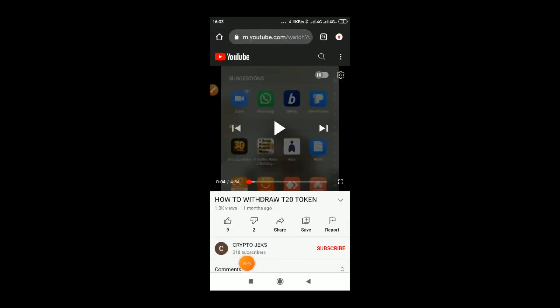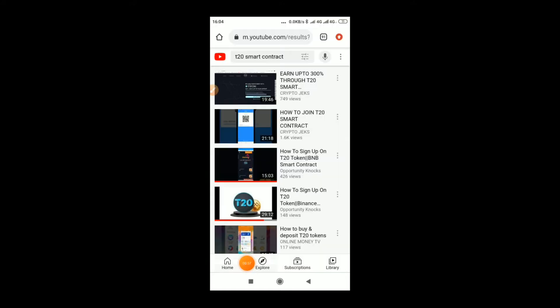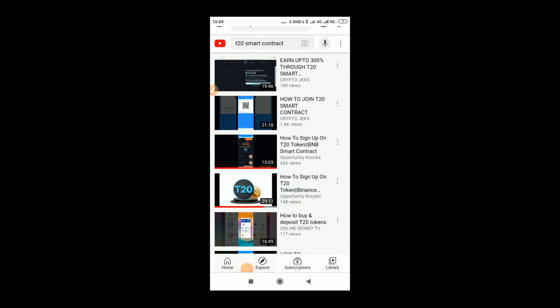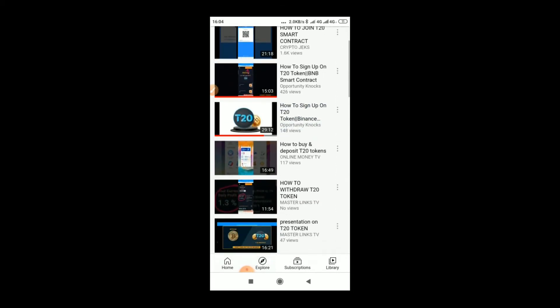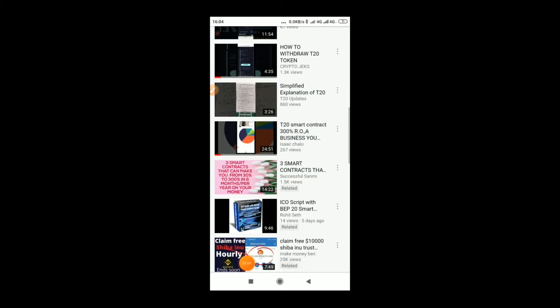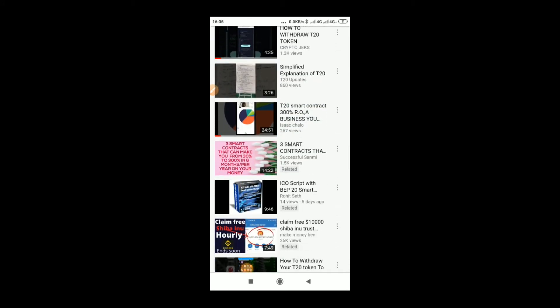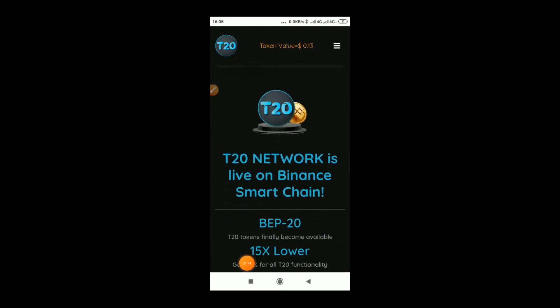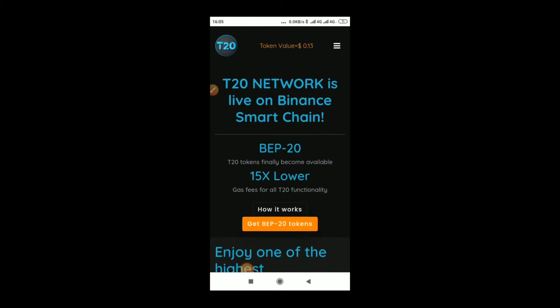When you check the T20 smart contract, you see some people have been enjoying this for a long time — this person has been in it for 11 months. You can do your research when you check on YouTube for T20 smart contract, you'll see a lot of videos. It's a great opportunity people have been benefiting from.